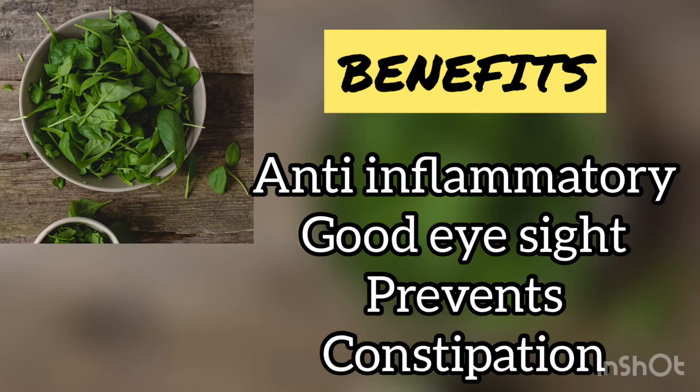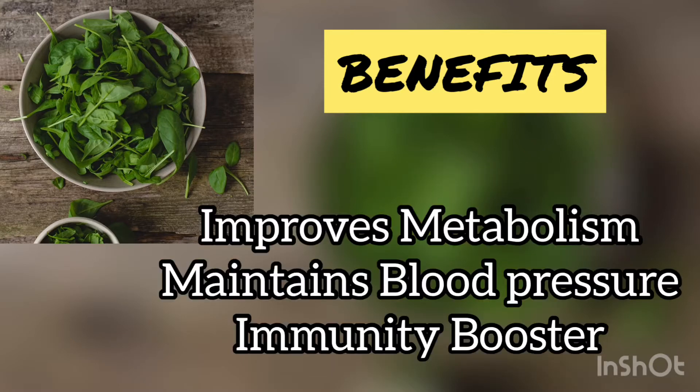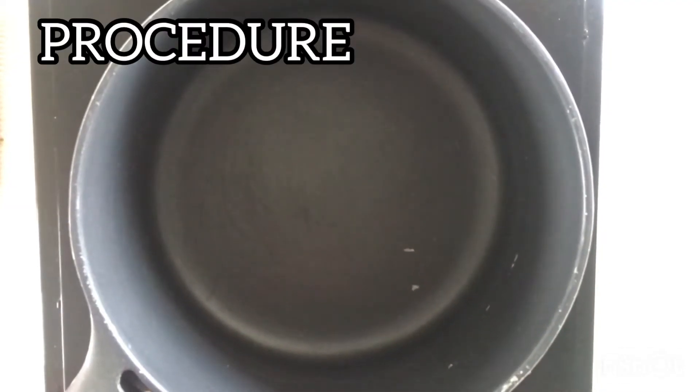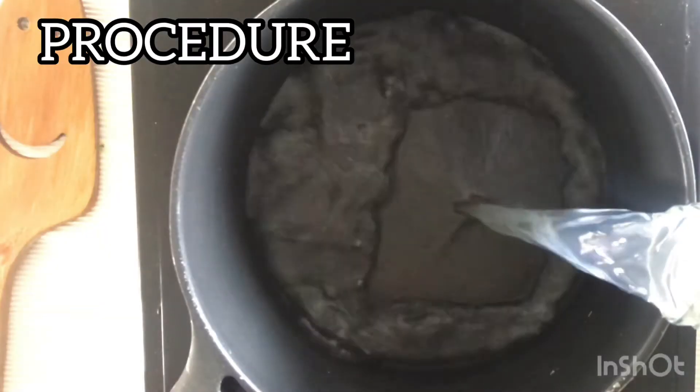Spinach helps in preventing cataracts. It contains a high amount of magnesium which improves the metabolism of the body, maintains blood pressure, and helps in boosting immunity. Spinach leaves also have a lot of vitamin A, which is necessary for hair growth and maintaining healthy skin.